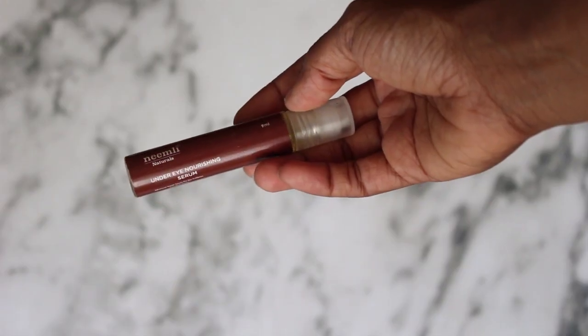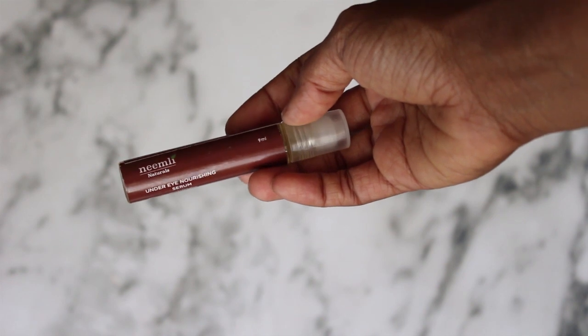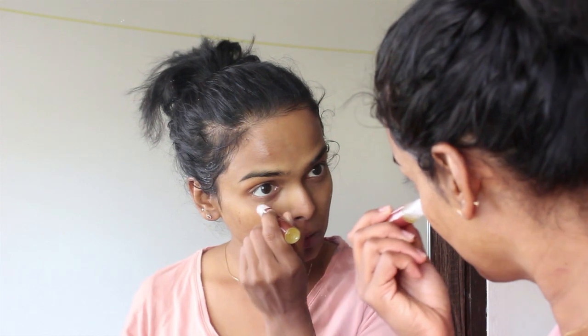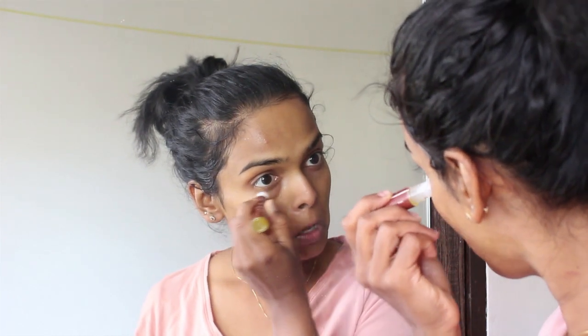Next, under my eye I'm using this Neemly Eye Roll-On. This stuff has got four different kinds of oil — coconut oil, castor oil, almond oil, and one more that I'm forgetting — but it definitely moisturizes under my eye.